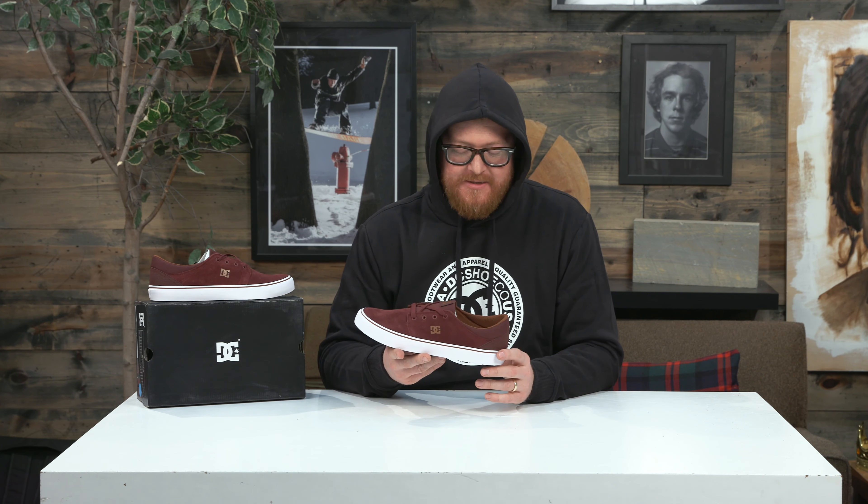There's no padding on the tongue, which is canvas. There are four different eyelets that are also metal, and then flat style laces. The Trace is a really cool low profile looking shoe — there's really not much to it.